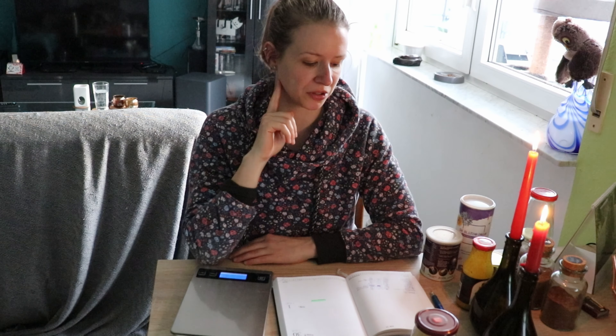Ihr könnt mir gerne in die Kommentare schreiben, was ihr eigentlich immer zu Hause habt. Vielleicht ist da das ein oder andere dabei, worauf ich eigentlich auch noch achten sollte. Also da können wir uns gerne mal ein bisschen austauschen.